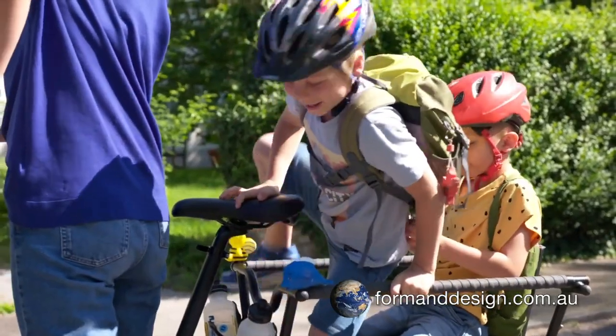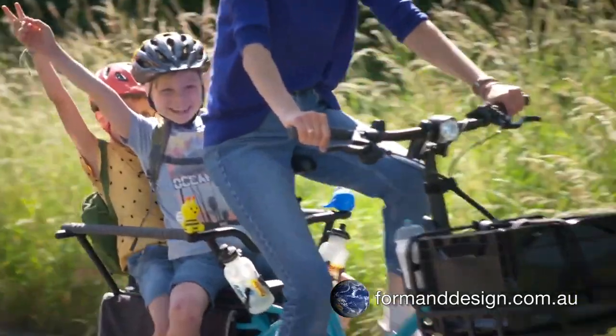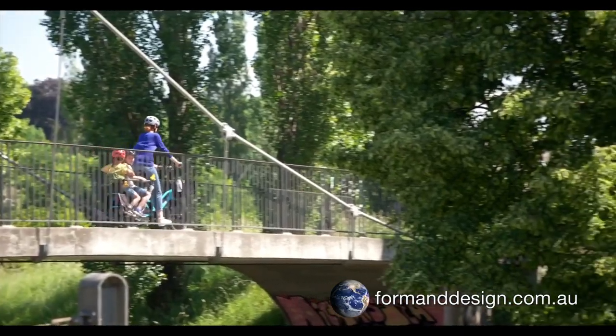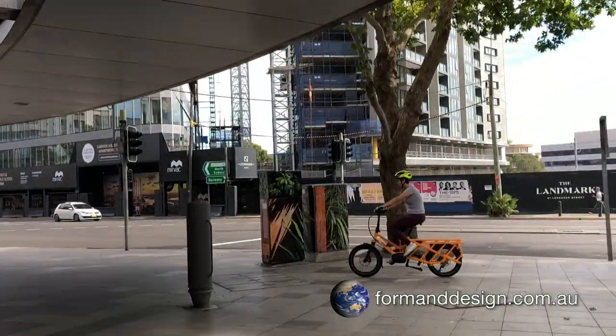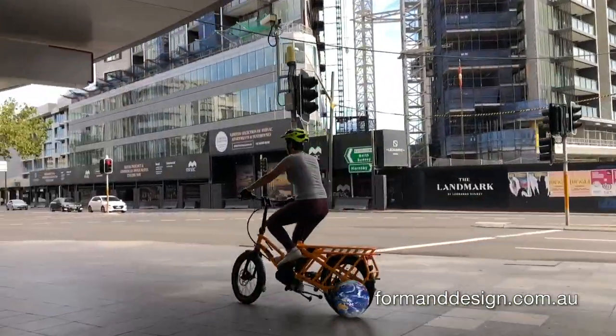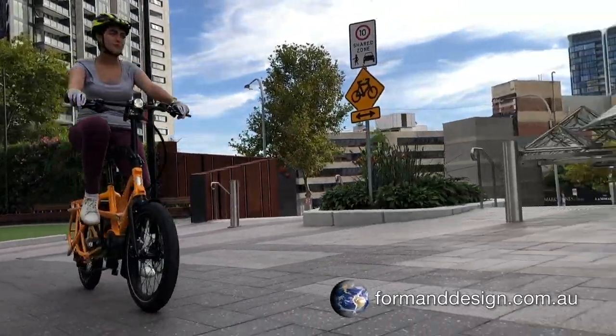The GSD has been engineered from the ground up for maximum stability, loaded or unloaded. It's been designed with a 125cm wheelbase which is 25% longer than standard e-bikes, which gives you confident and balanced handling. Thanks to small wheels, a low frame and a centrally mounted motor, the bike boasts an extremely low centre of gravity and a very smooth and comfortable ride.